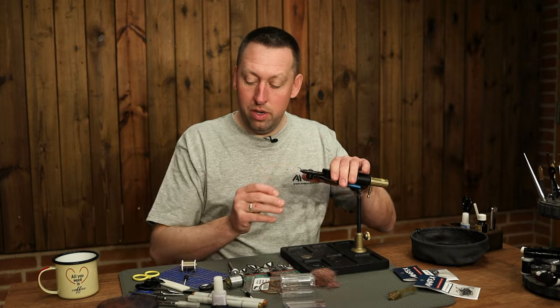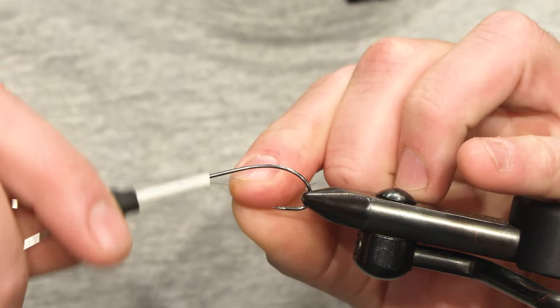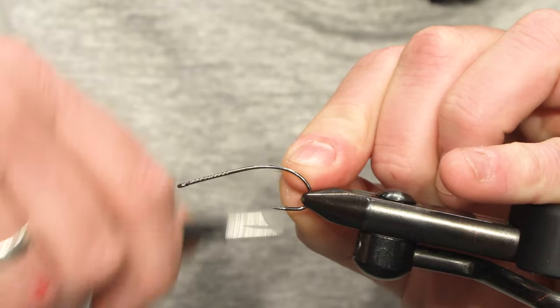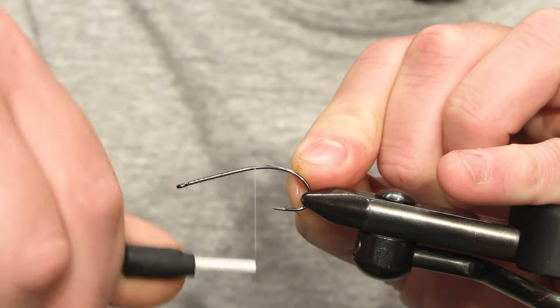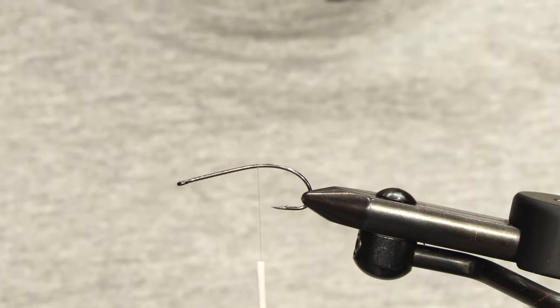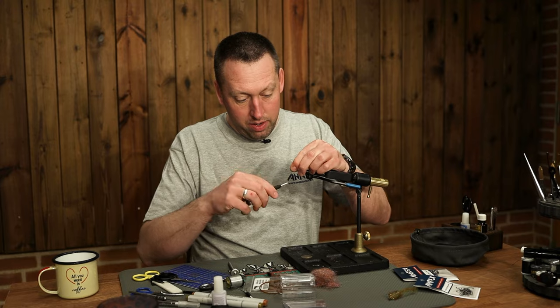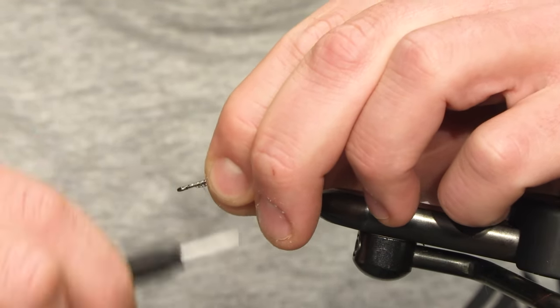I'll tie this one on an Arix 156 size 4. I'll put on a bit of weight in the front of the fly here.